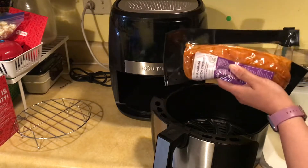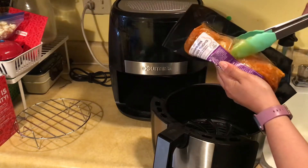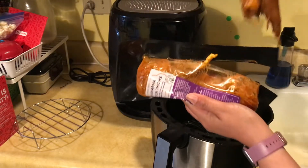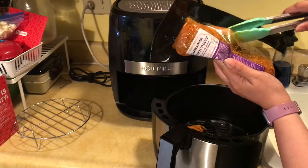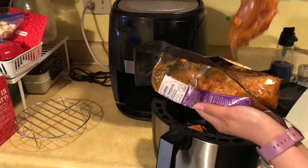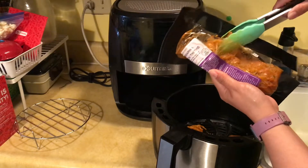It seems like it would be complicated, but it's really not that complicated. And the best thing is you don't have to use oil because it's in an air fryer, so it doesn't really require a whole lot of oil. And chicken thighs have a lot of fat in them anyway. So now you see me adding the package of the chicken shawarma thighs from Trader Joe's into my air fryer.